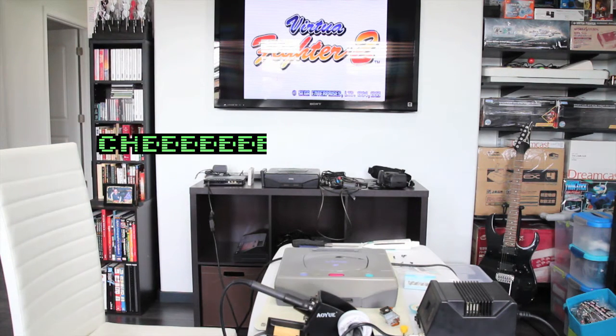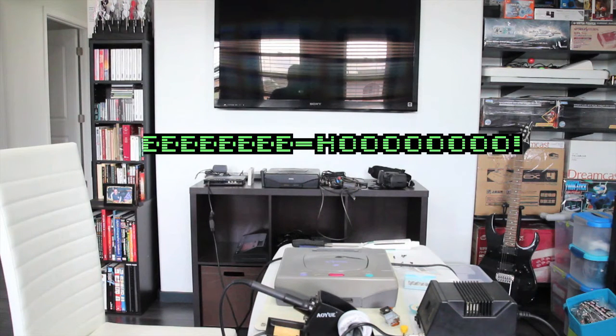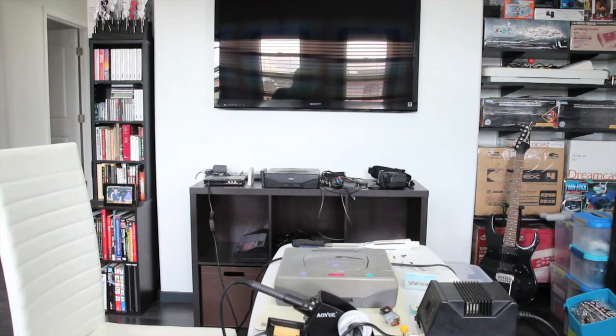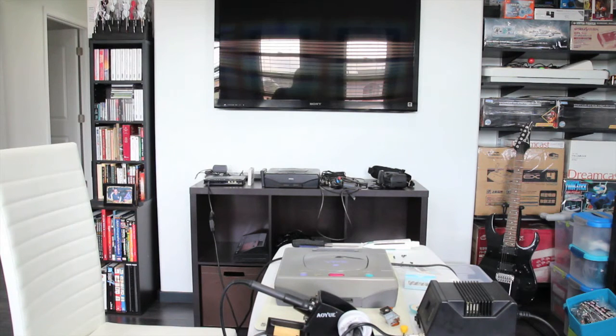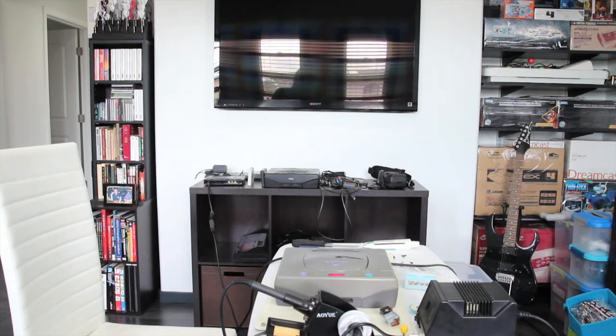I was pretty psyched to see the VF2 screen pop up — got a little scared at the black screen. By the way, this is an XRGB Mini. And that's it!